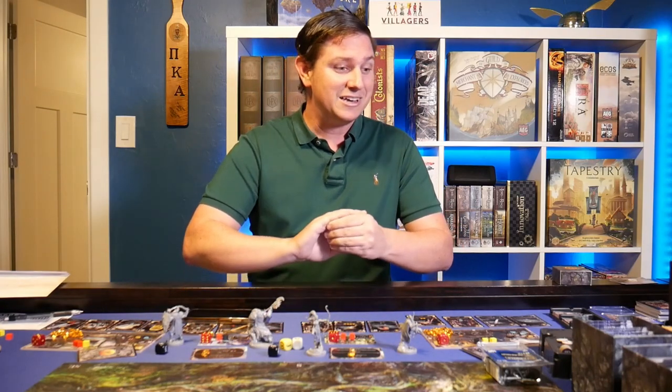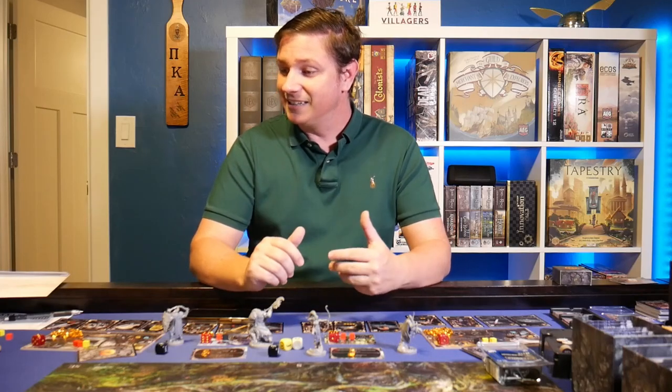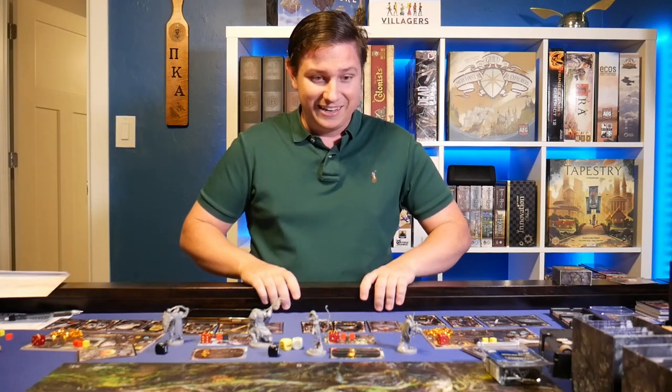Right now I've been playing Oathsworn, trying to get this campaign wrapped up. The play mat's nice — it's just a really nice table. It's really sturdy.